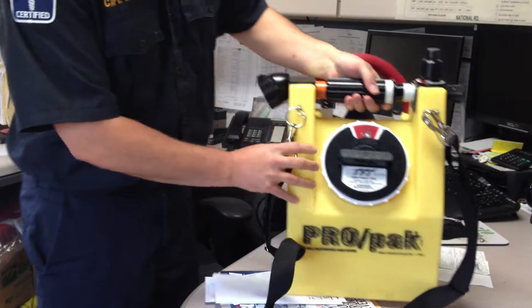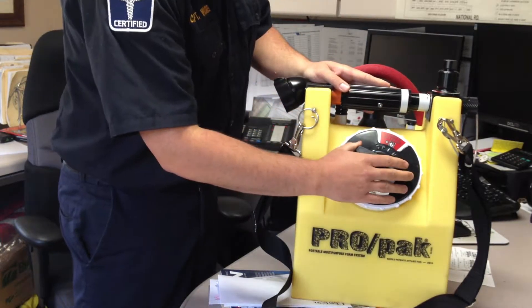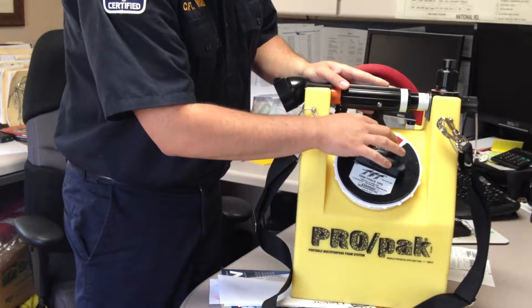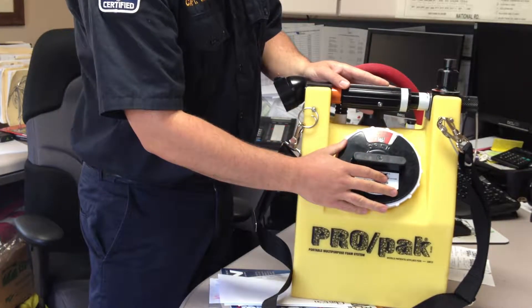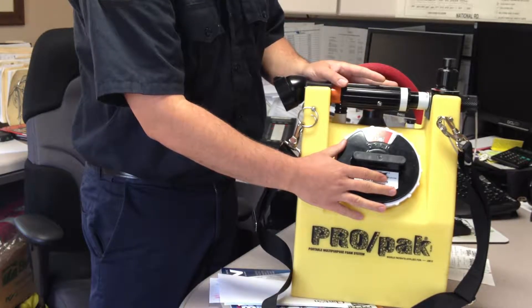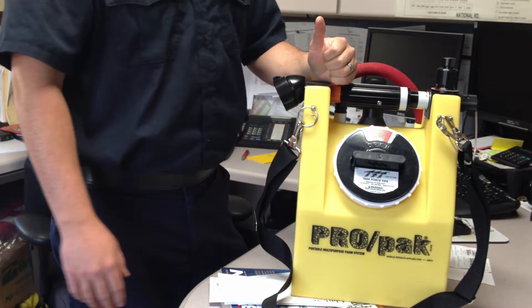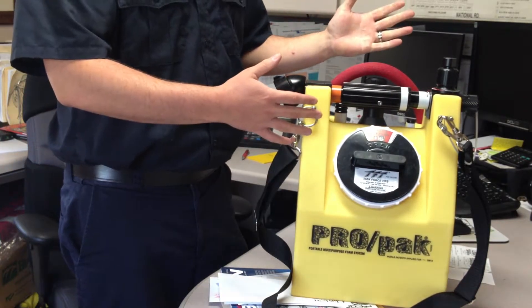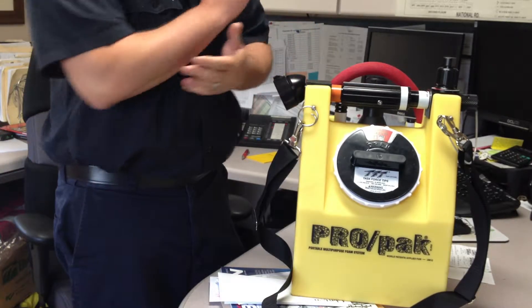A couple things about it we'll go over. You can see right here is going to be our fill lid. The nice thing about this item is it's interchangeable — we can show what kind of foam we're going to keep inside our Pro Pack. We're going to keep it simple: a 3%, 6% AR-AFFF foam. The nice thing about that is we can use it on A fires and B fires, and we can use it on anything with alcohol. So it's kind of like an all-purpose thing.